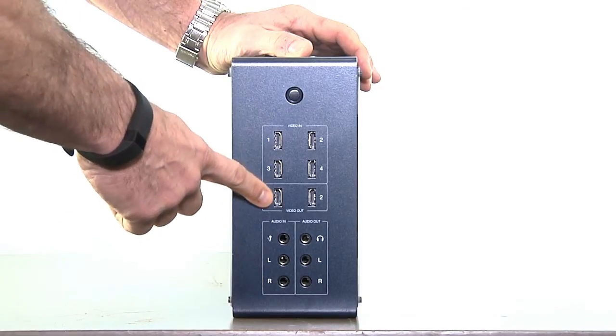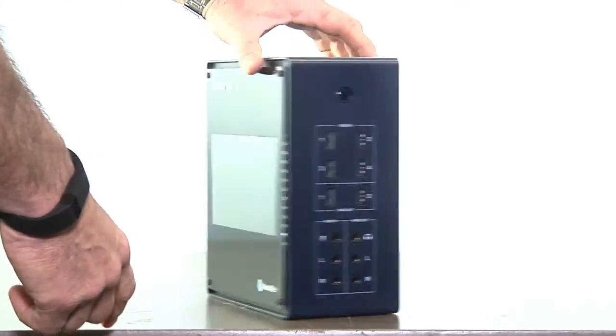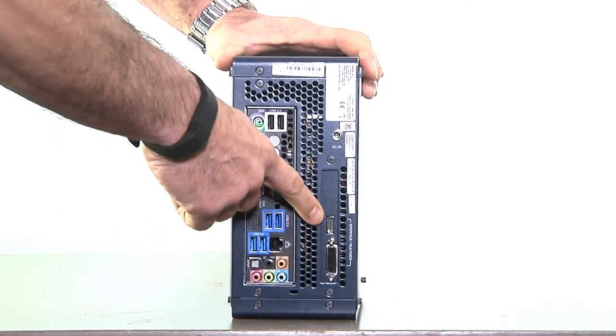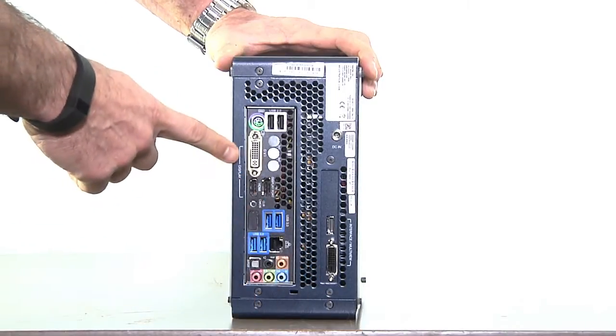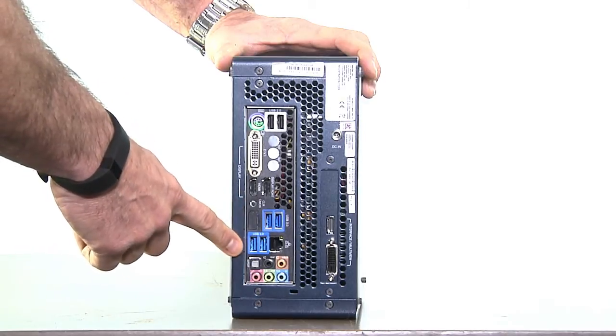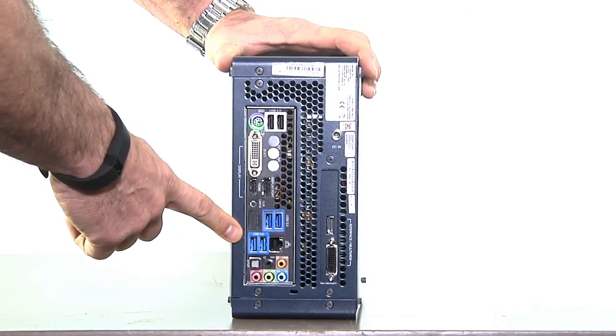There are two HDMI outputs here, plus a ¼-inch headphone jack and left and right ¼-inch audio outputs. On the other side of the unit are your monitor outputs, plus display ports for two additional screens or projectors. Here are the USB ports for getting content into the unit, and an Ethernet port, though this unit also has Wi-Fi.